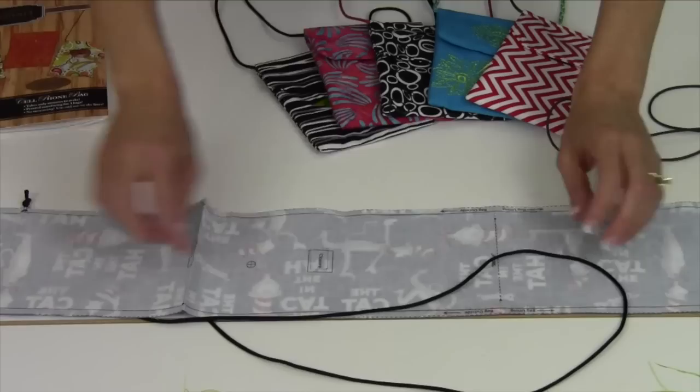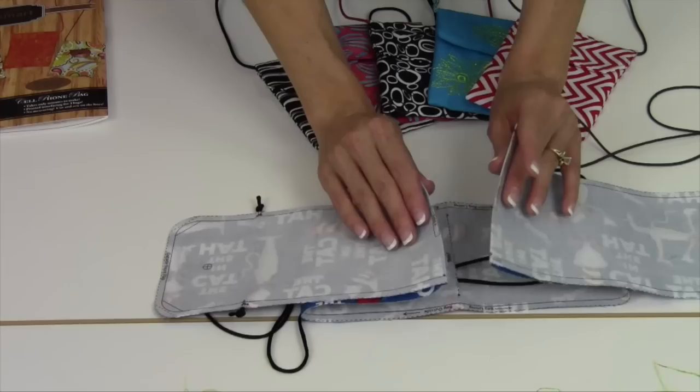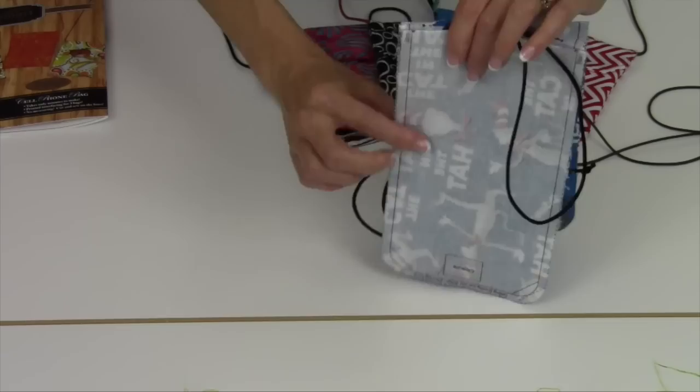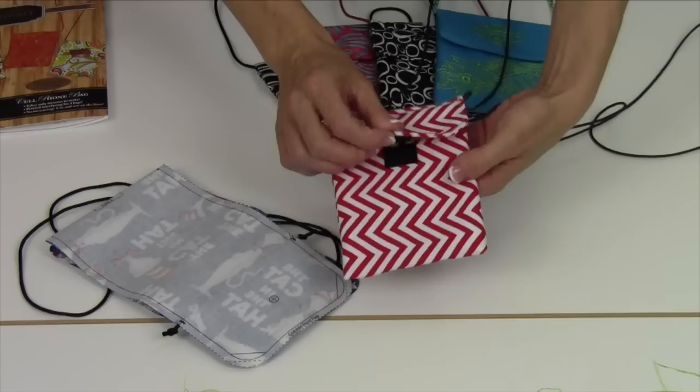Then there's a middle part with a slit line. What you're going to do is cut that apart and slide the cord in front. Ready for the magic? There are fold lines — all you have to do is fold that to the center, fold it in half, and then stitch all the way around the edge. Then from this slit line, you're going to turn it all right side out.